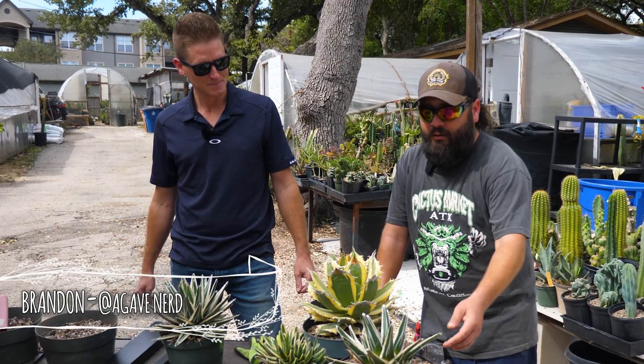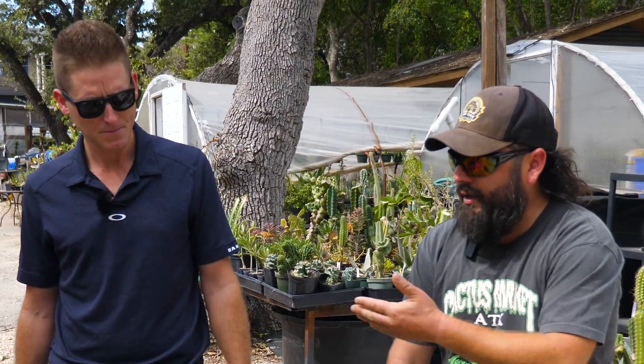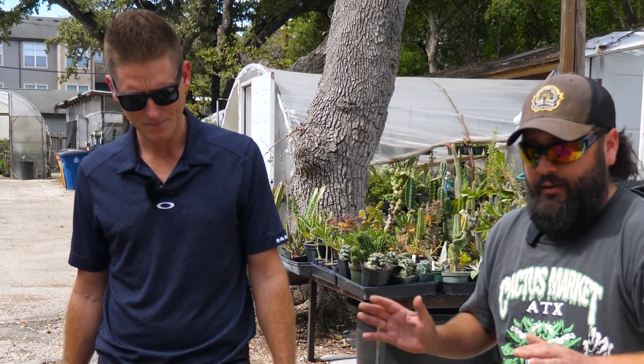We got Brandon here — agavenerd on Instagram. He's taught me actually all that I showed you guys earlier about coring and he's here to actually do these really prized agaves because he knows what he's doing for sure.